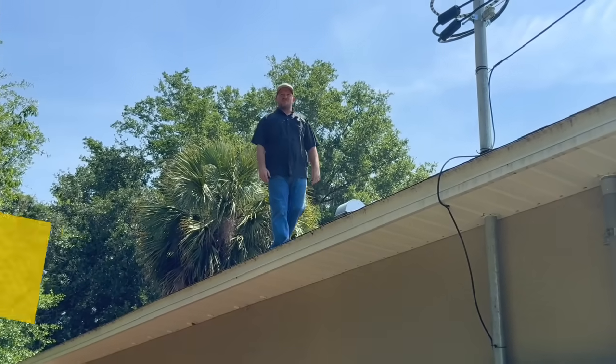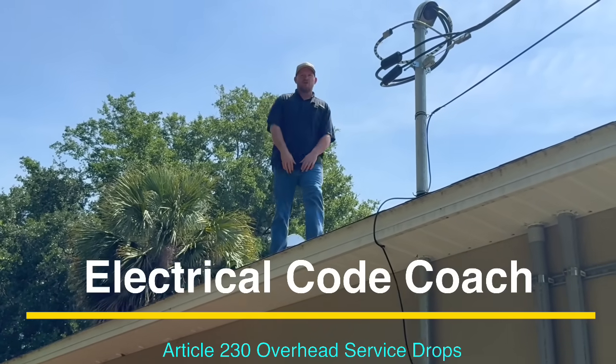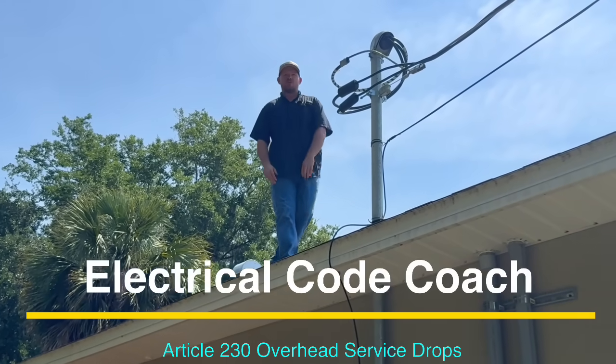Hey everyone, welcome back. I am the Electrical Code Coach, and in this video we're going to be in Article 230, learning all about service drops.